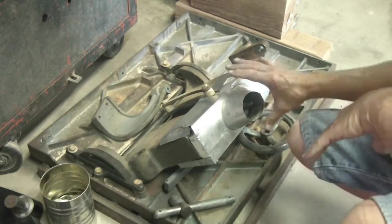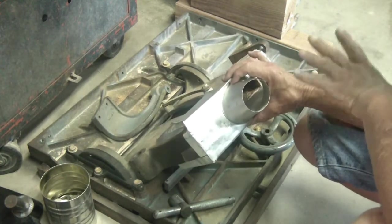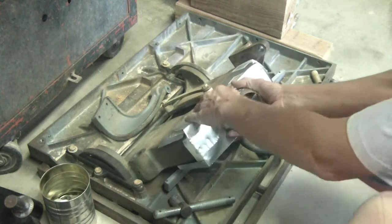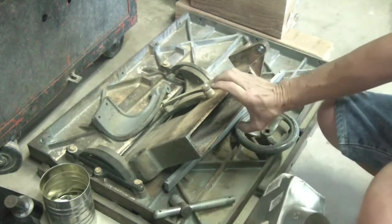Quick little update: it ain't working too well. Originally I had it bent so it would kind of go over it and stay centered.